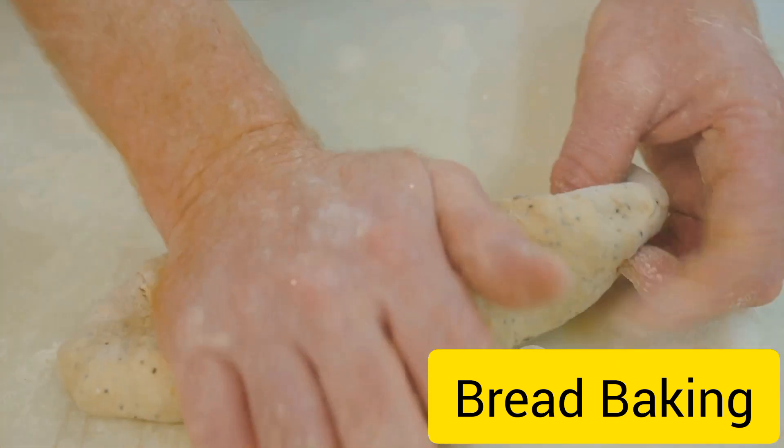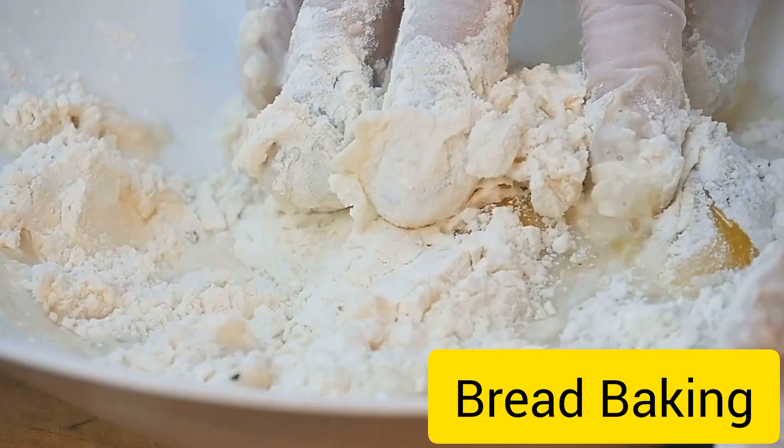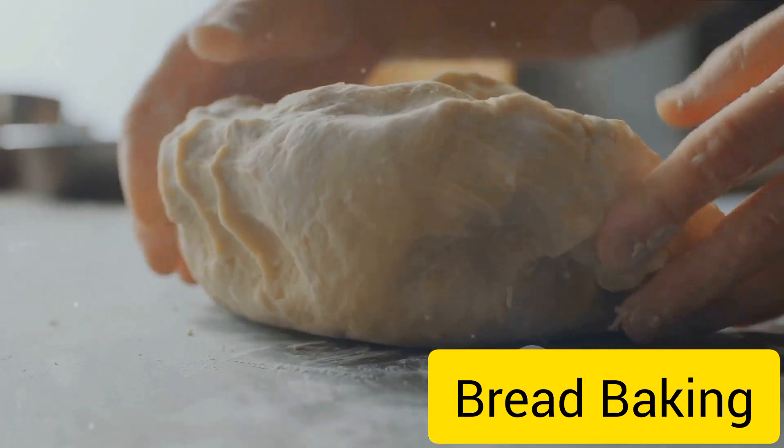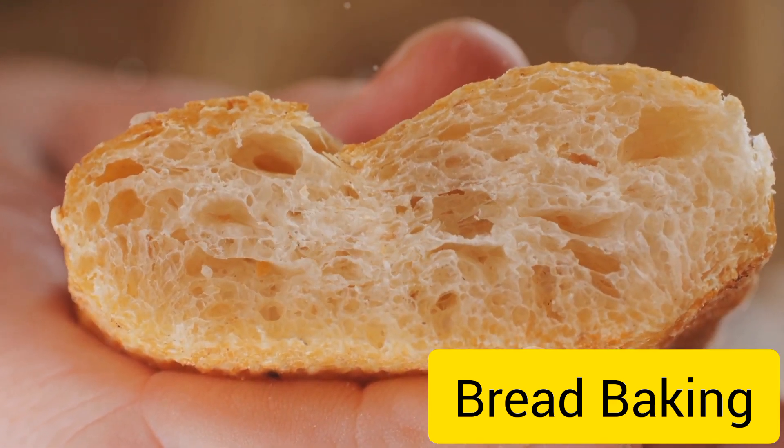Next up, combine the flour and salt in a large bowl, making a well in the center. Pour the yeast mixture into this well and begin to combine the ingredients. This can be done with a spoon, or for the more tactile among us, your hands. The goal is to create a shaggy, sticky dough.